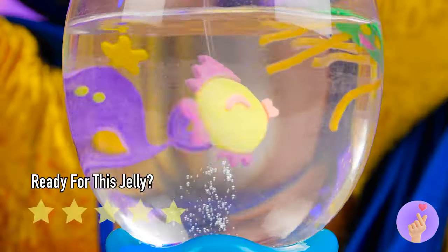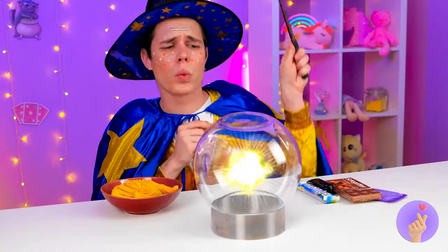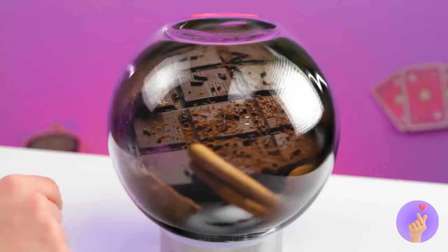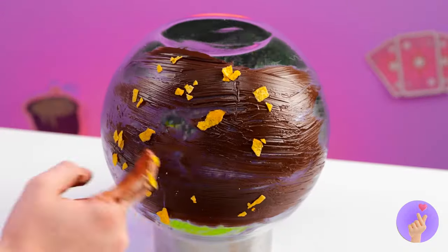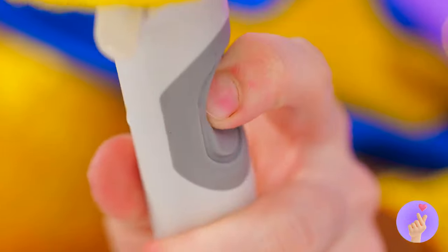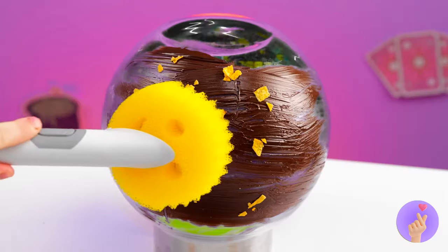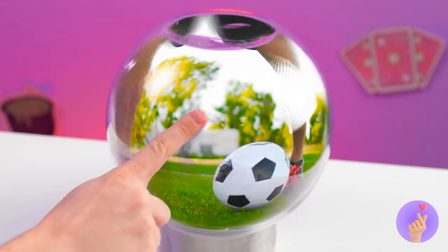Let's get this party started with a nice spin cycle. Time to check the old crystal ball. How about we watch the game? Hey, I'd be careful with those sticky hands if I were you. Don't worry — this happy little sponge can help. Squirt out a little soap and start scrubbing. Soon this ball will be crystal clear. Give it one last wipe and back to our show.